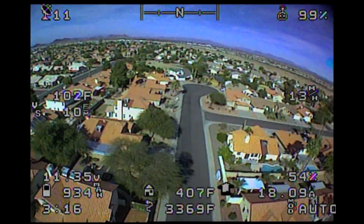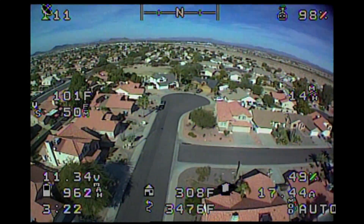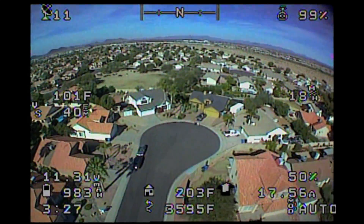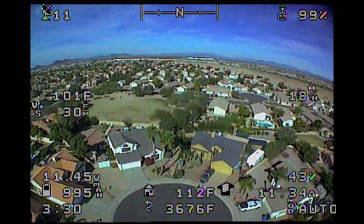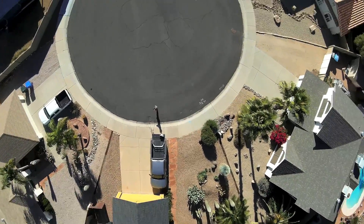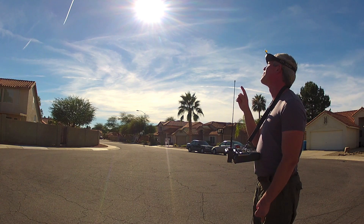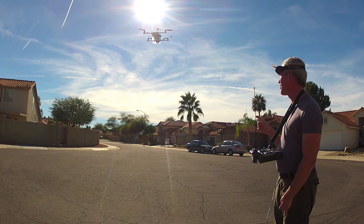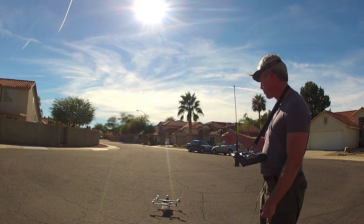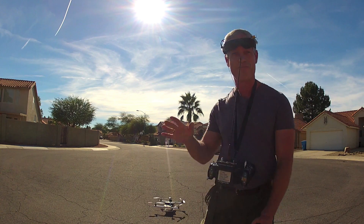Here the copter approaches home and gets ready to land. Sweet — another success! Merry Christmas.